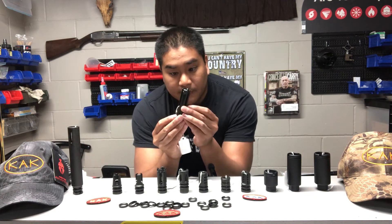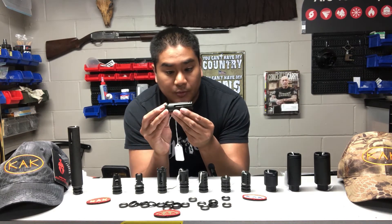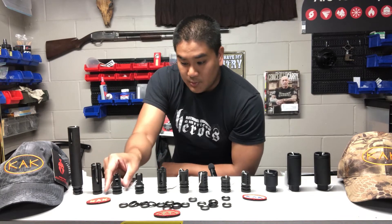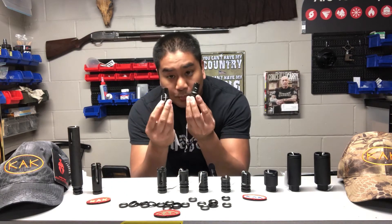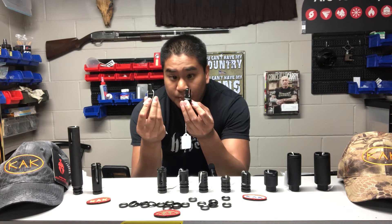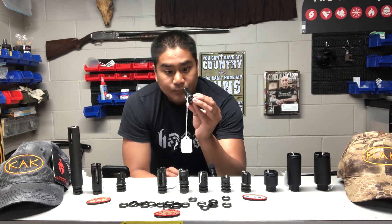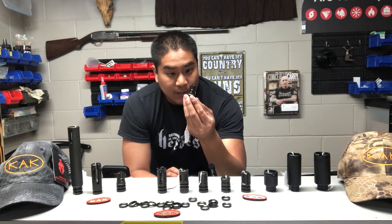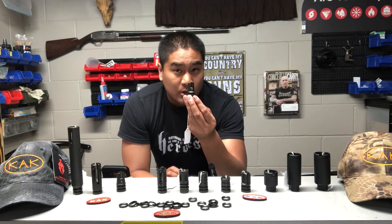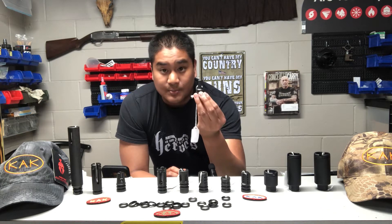Next product here is the 4-prong flash hider, approximately 3 inches long. And then we get into these two 3-prong retro muzzle devices. On my right we have the retro taper, and on my left is the retro 3-prong duckbill. Some awesome history behind these duckbills — the original Colt Model 601s, I believe in 1961, had the original duckbill. And then in 1963 they were replaced by these 3-prongs.